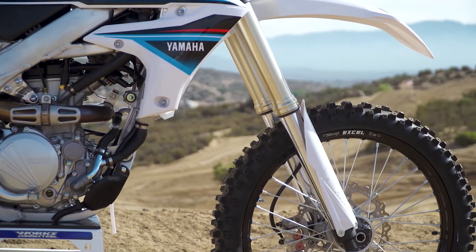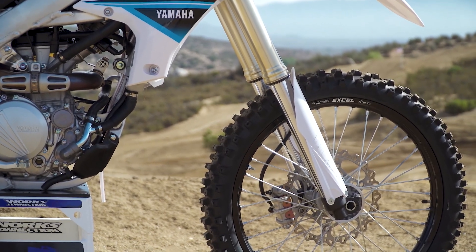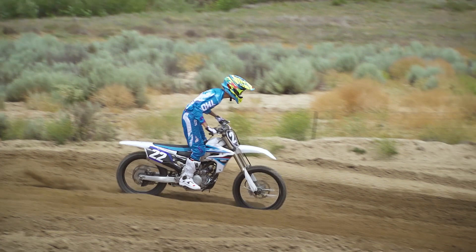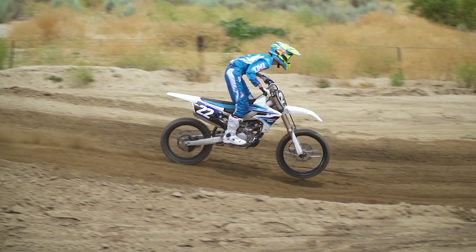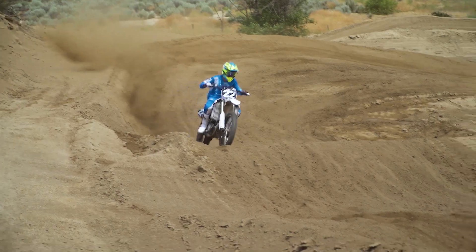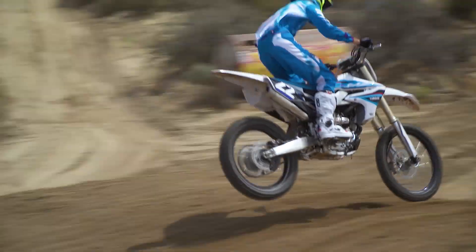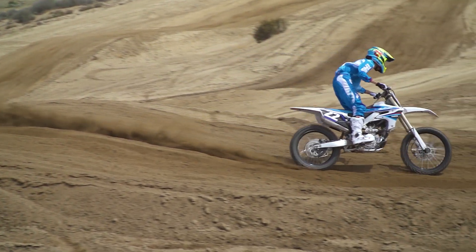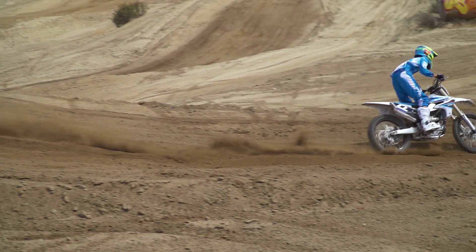Suspension-wise, the Yamaha has always been great. The KYB components are phenomenal as far as bump absorption, plushness, and bottoming resistance. With the new internals, admittedly not a huge difference in feel for me. Because the old bike was so good, I think the new bike has maybe more bottoming resistance and a little bit better hold-up with the stiffer spring rate front and rear.